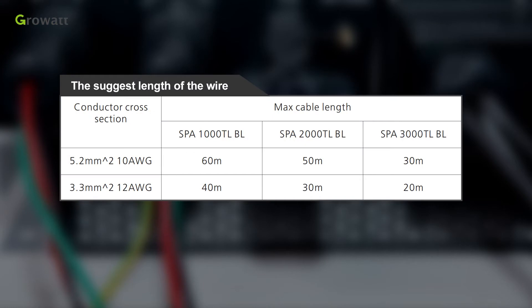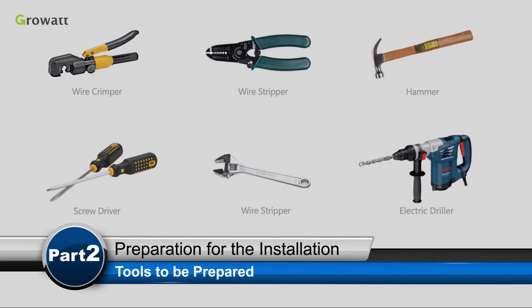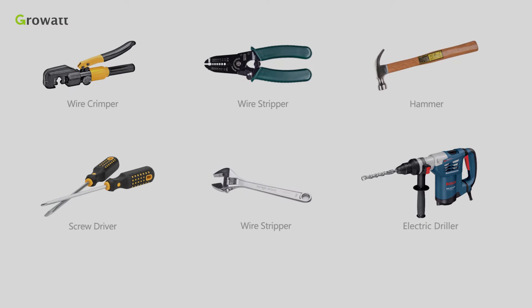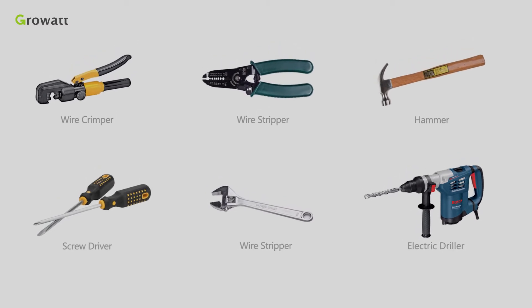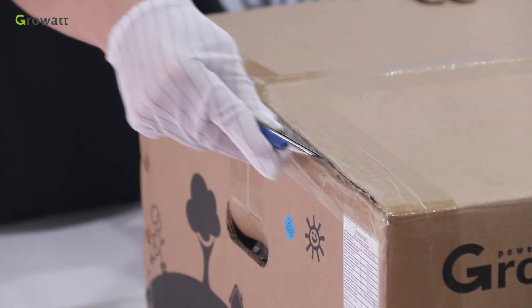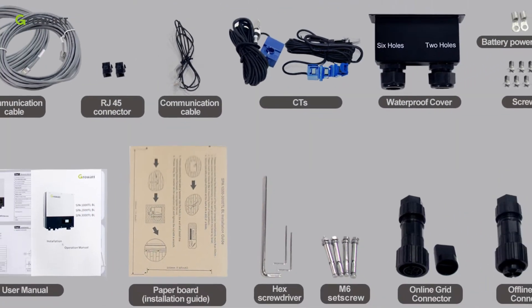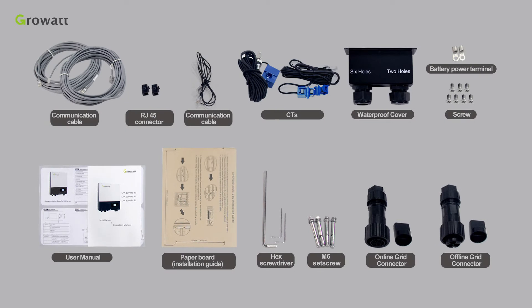The following is the recommended specification table of cable cross-section and length for different modules. Before installation, the tools we need to prepare are listed below. Unpack the package and take out the accessories and inverter. According to the accessories listed in the manual, check whether there is anything missing.